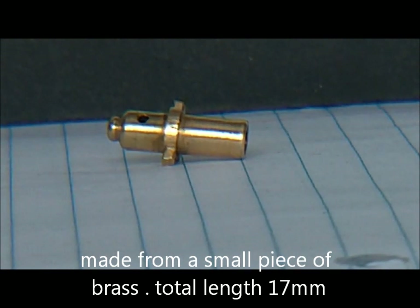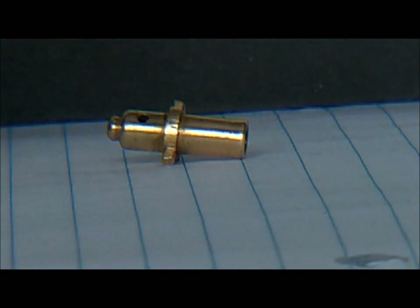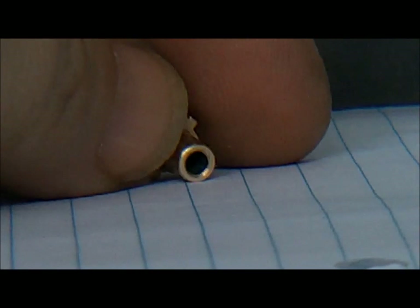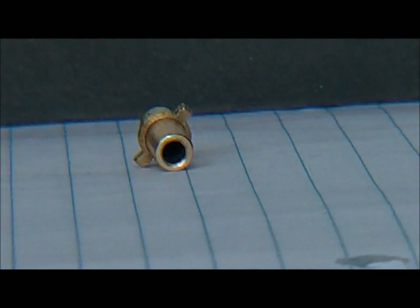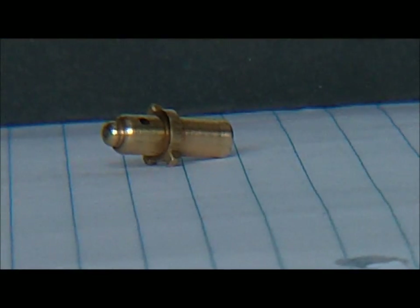A micro cannon or mini cannon — it has a 2.5 millimeter bore, the cannon itself is about five millimeters in diameter, and the fuse hole or touch hole is one millimeter. This is just going to use caps or possibly match powder to fire it. It turned out pretty good so far. Just to give you a better idea of the size, here it is sitting on a quarter — so it's pretty small.